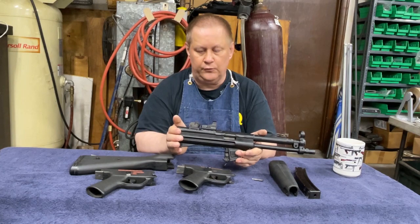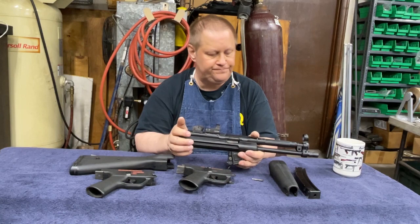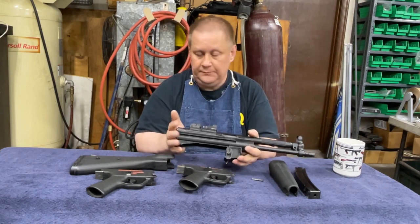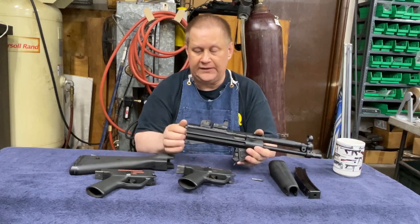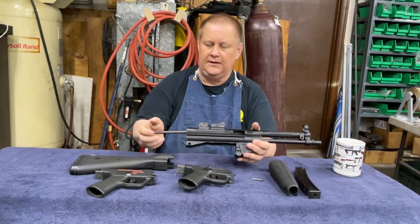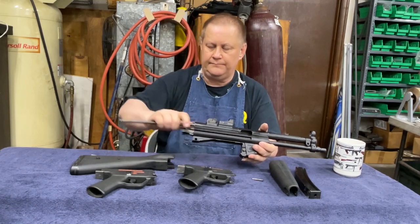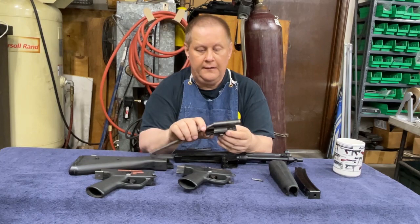He decided he really liked the MP5K and wasn't shooting the MP5, so I offered to buy it back from him. Just grab the spring, pull that out, and it pulls out the bolt carrier and the spring.